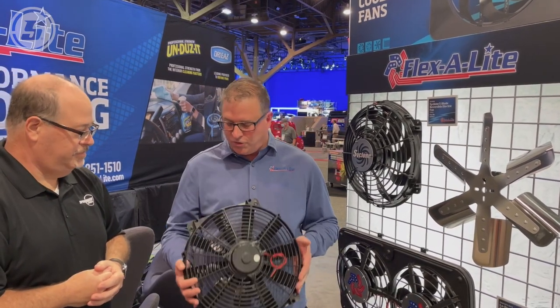Yeah, we sell a whole lot of those. The muscle car guys love them, and some of the pre-war guys use them too. It's a great product. And then in the 1970s, we were the first aftermarket company to bring an electric fan to the market.